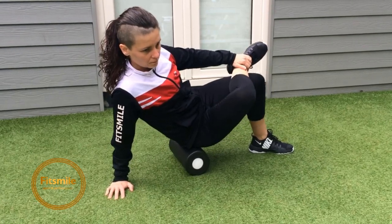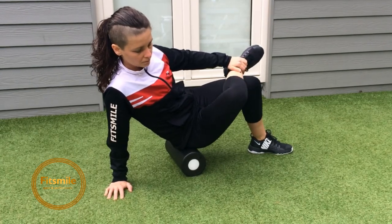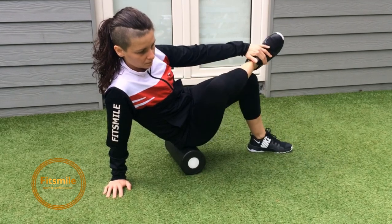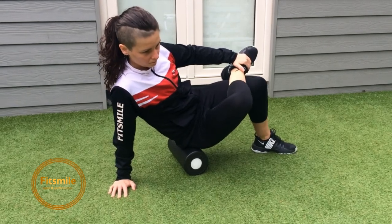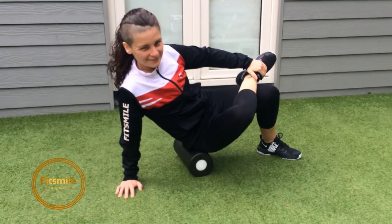If she feels confident to make it a little bit harder: when she's on the right side rolling her right glute, her right leg goes up on the left, adding a little bit more tension. But don't jump into that one straight away if you don't feel it's okay and it feels good.